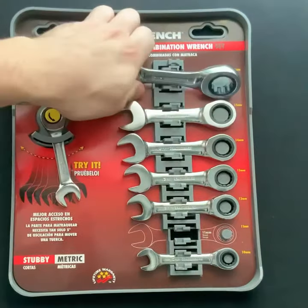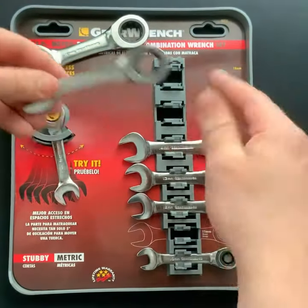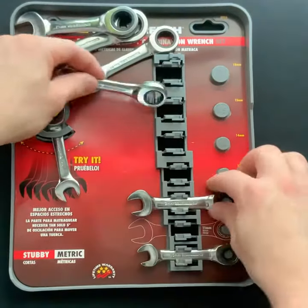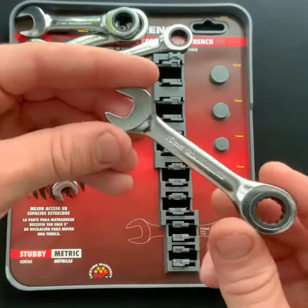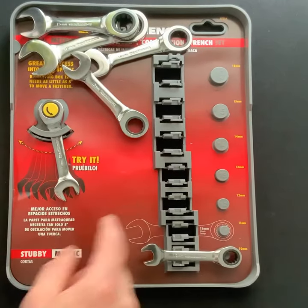Starting off right here we got our 18mm, we have our 15mm, a 14mm, a 13mm, 12mm, and hey the 10 is still there. And then we have our 11 right here in the corner where we can try it out.